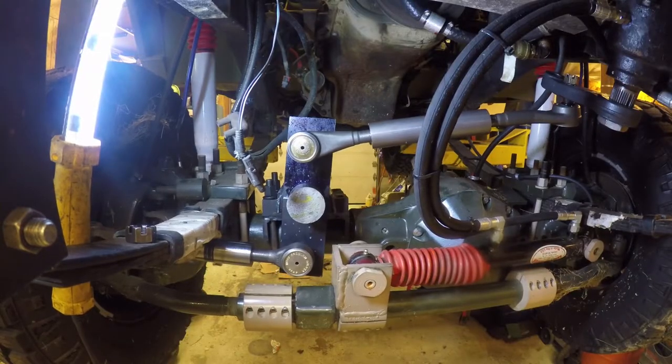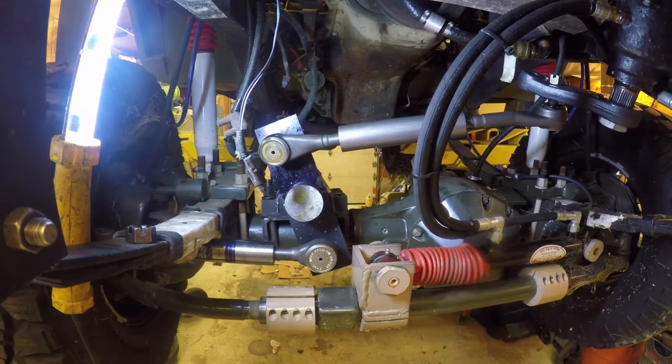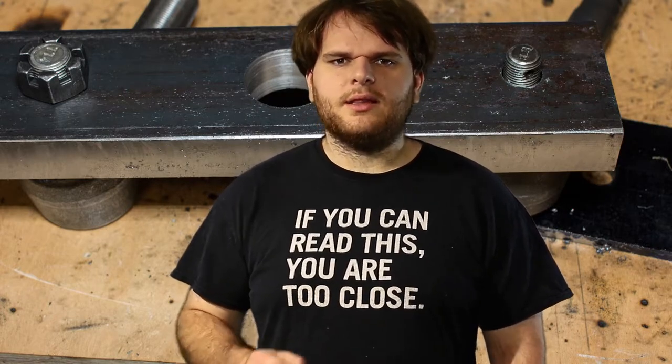Unbeknownst to this, I test my new Pitman arm and Swing Link arm. Everything seems good considering how loose everything is. Now that we know how big of an arm we need and the position of everything, we can make the real arm.